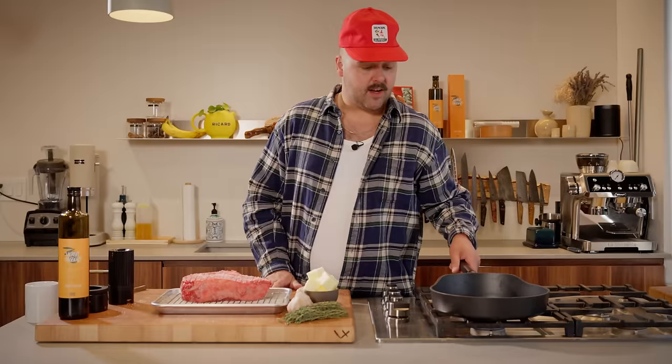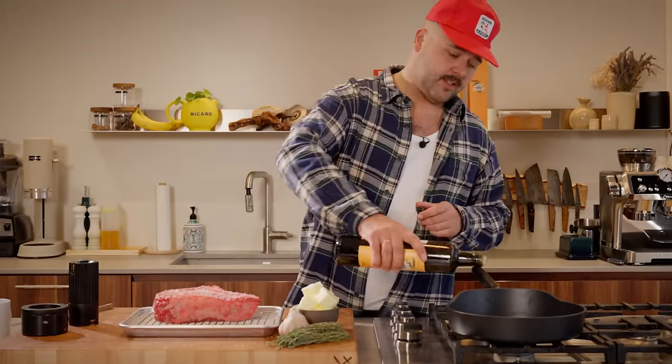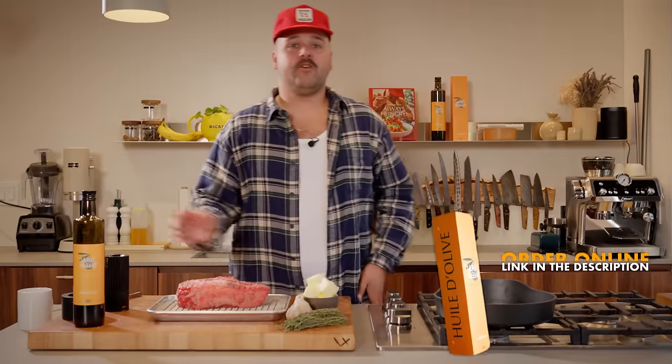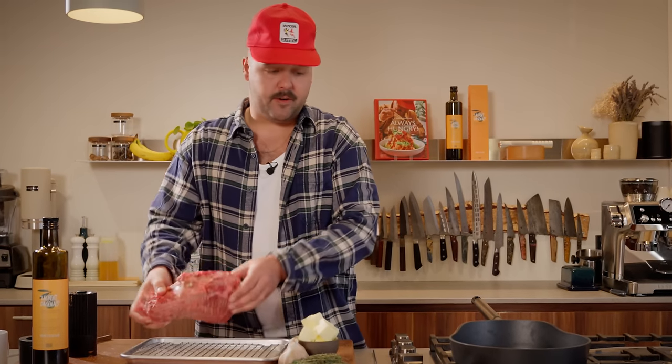Our pan should be nice and hot now, so I'm gonna start with a bit of olive oil — just a little starter so nothing sticks. Some purists will say don't use olive oil, use canola or a neutral oil. But olive oil is delicious, and when you have a very high quality olive oil the smoke point is actually higher than some canola oils. It's a matter of controlling your fire, and I start with a beautiful sear.